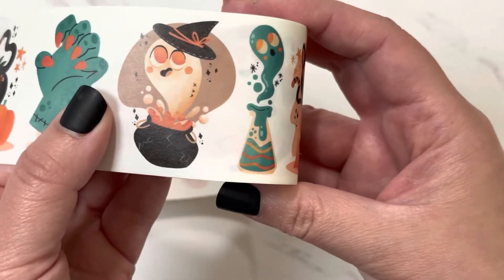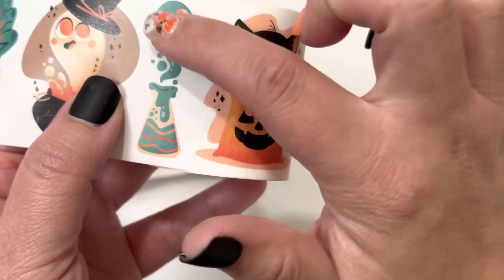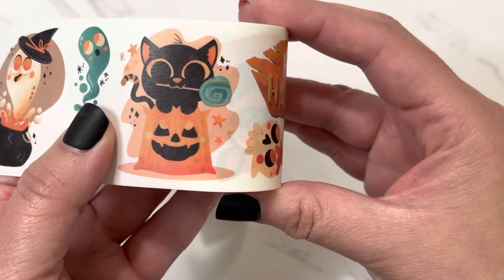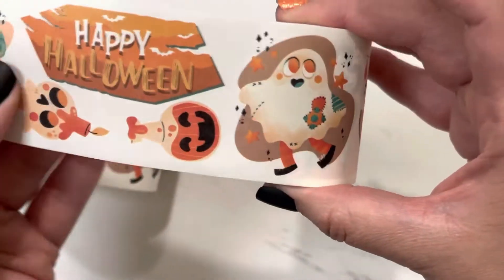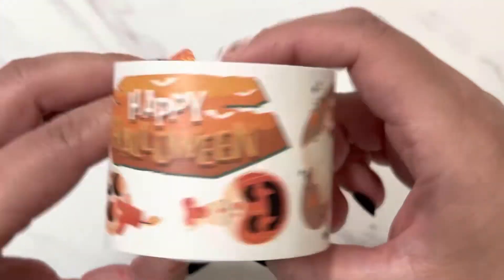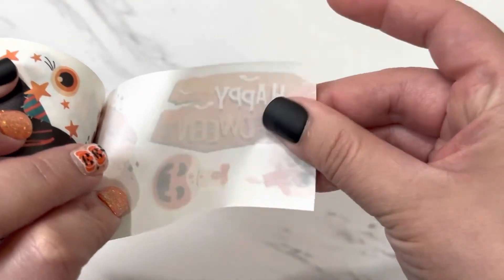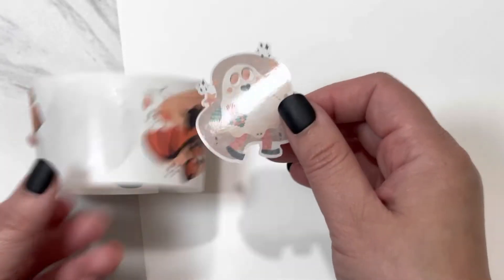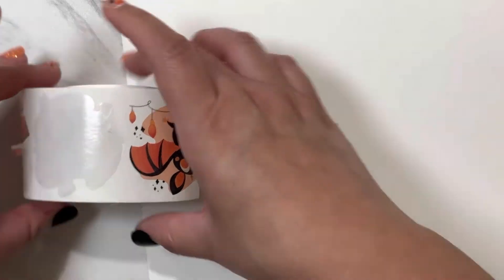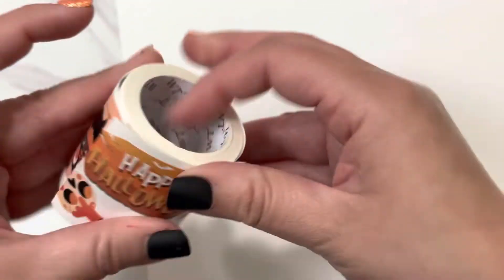Maybe it's a witch. I thought it was a fish at first, coming out of a pot, but no, it's a witch. And then it looks like a little beaker with some little maybe ghosts coming out from here. That's cute, that's probably my favorite one. Little black cat with a lollipop in his mouth, popping out of a pumpkin, and then it repeats. So that's the first one. It has a backing on it. You just take it off of that and it's a roll of washi tape stickers.